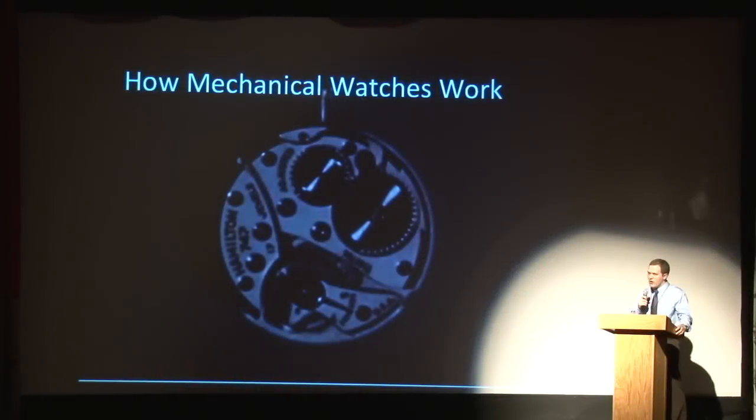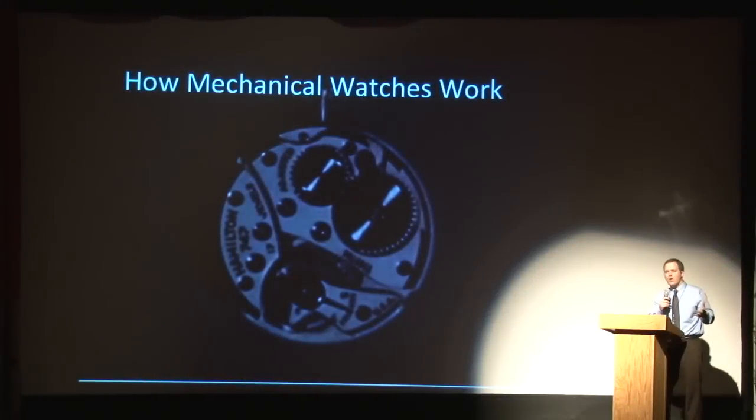Good evening everyone. I'm here to talk about mechanical watches. Mechanical watches are the watches that have got the gears in them. They're not like the quartz watches that most of you have, which came from the 70s and are basically circuits. Now the quartz watches are actually more accurate than mechanical watches.